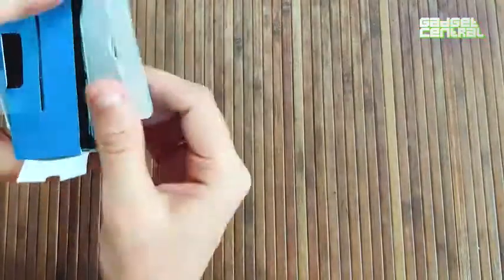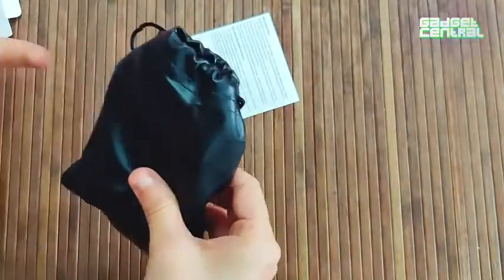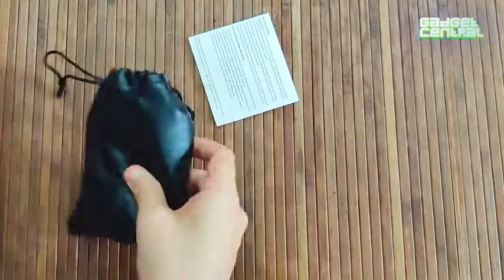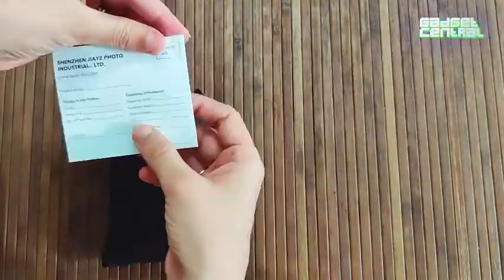I've already opened the seal, and this is the tiny pouch in which the Boya lavalier microphone comes. Along with it, you get a warranty card.